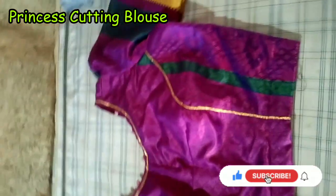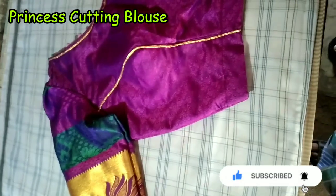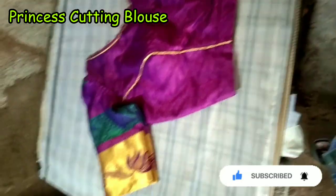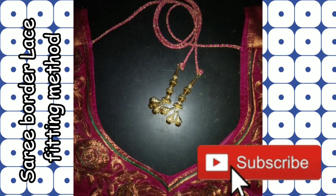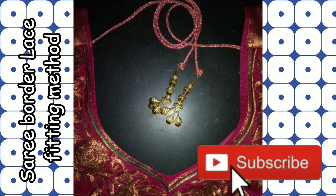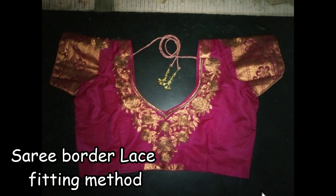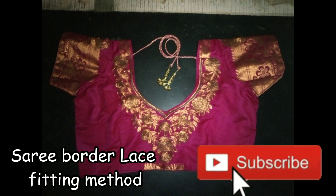This is the design of the Pasi look. We have to keep a knife on the top, we are going to keep a knife on the bottom, and we will continue to keep a knife on the bottom.